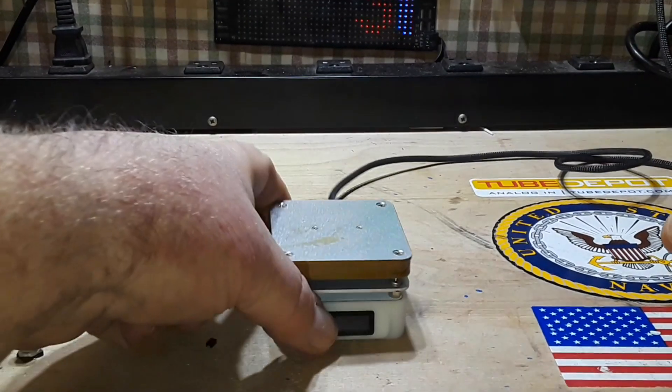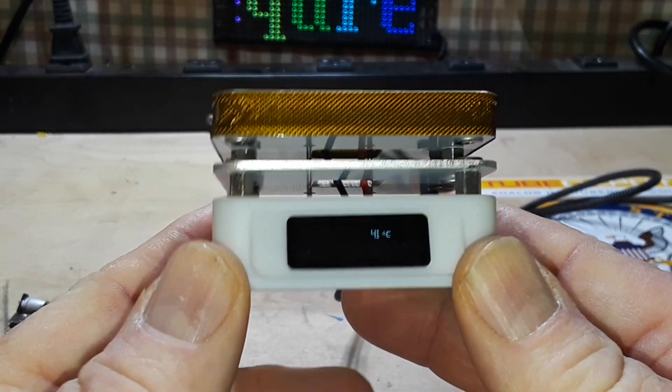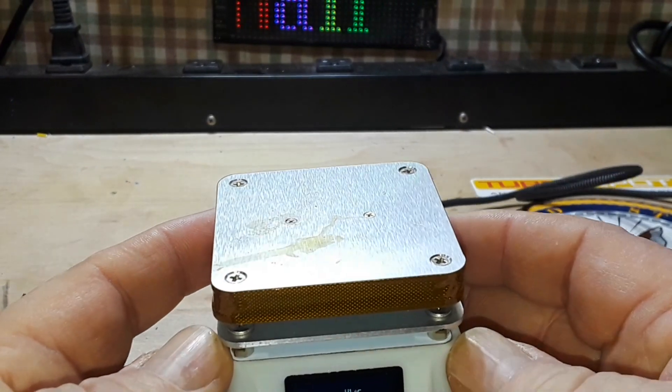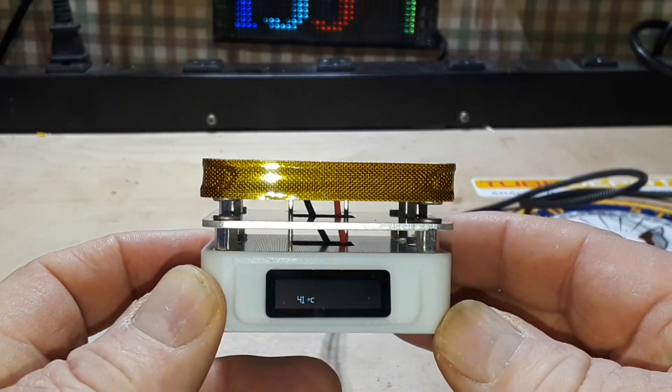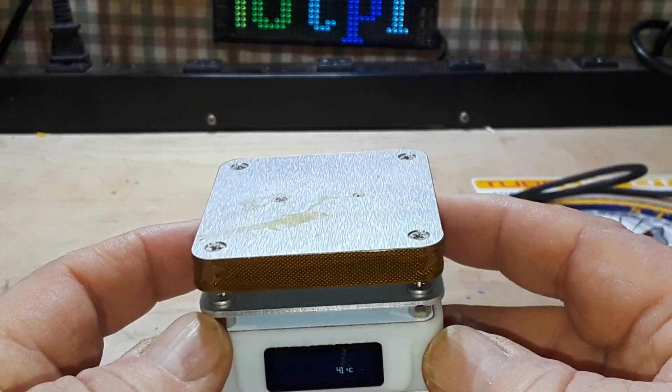We're back down to a more normal resting temperature of 42°C — not going to kill you. When this thing is up to temperature it would probably just take your skin right off, so if you have children around, don't leave this energized where they could get burned.